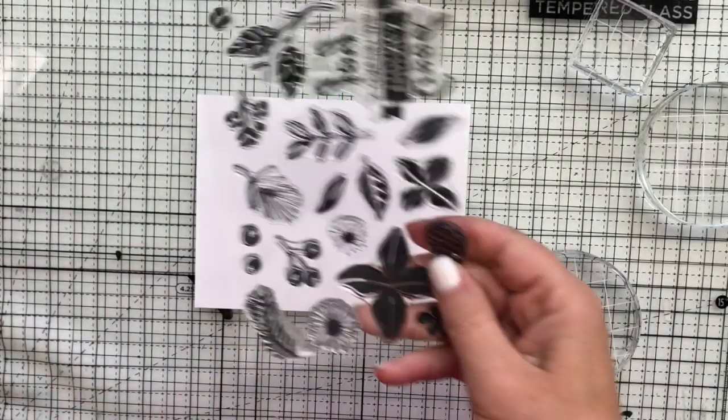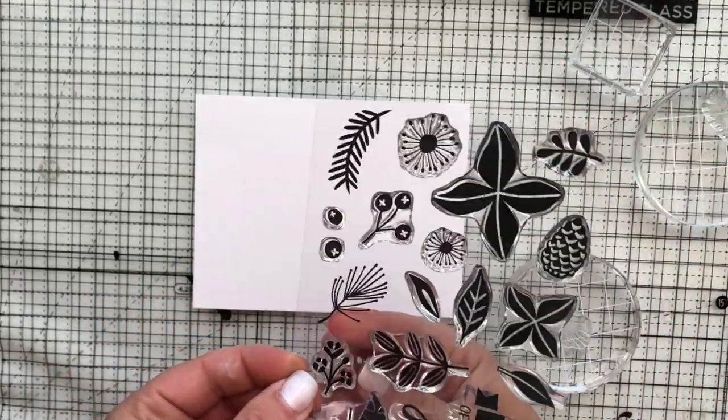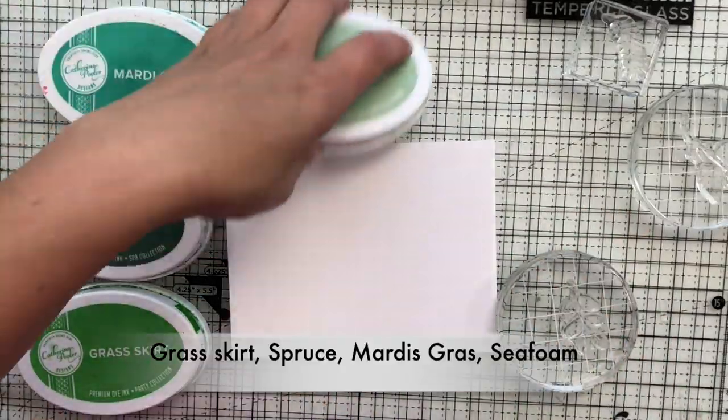This is a brand new stamp set from Catherine Pooler for the holidays. It's called Bows and Berries and I'm going to take just a couple of the images and create a border along the top and bottom of my card.